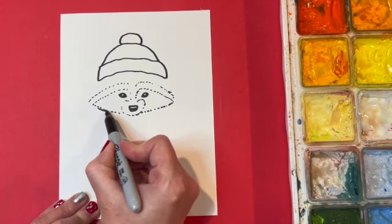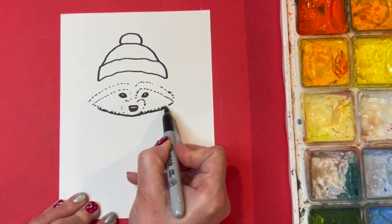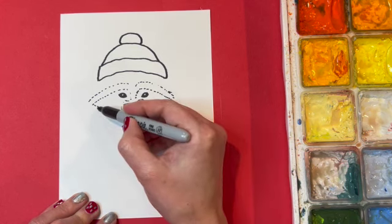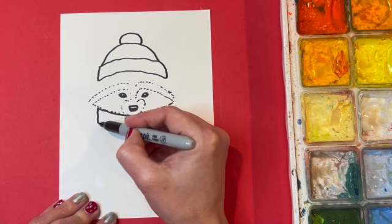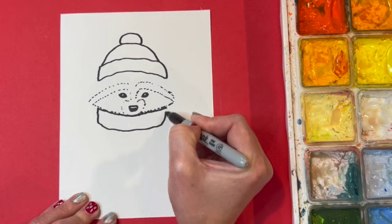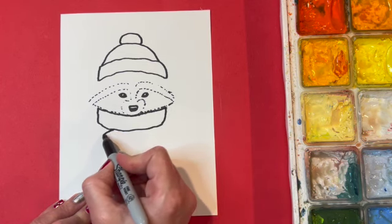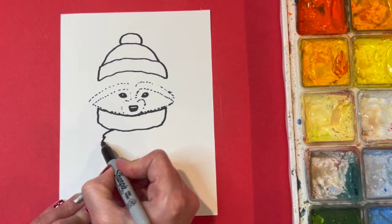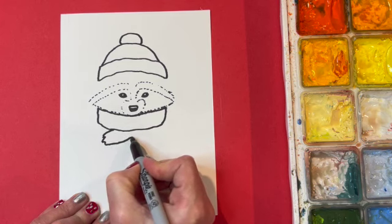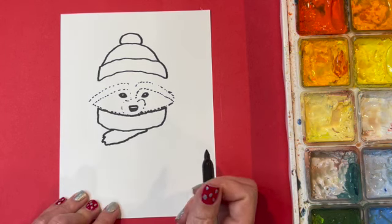I also want to give my raccoon a scarf, so I'm going to draw a line that curves under the raccoon's face and goes down a little bit on each side and then over to connect to make it look like a scarf. If you wanted to even add a section coming down you could too. I'm going to have the little raccoon paw kind of holding on to the tree underneath the scarf.